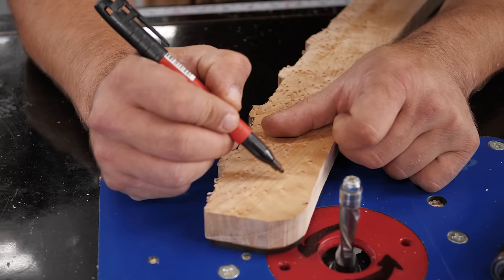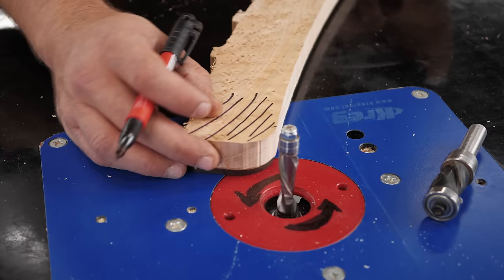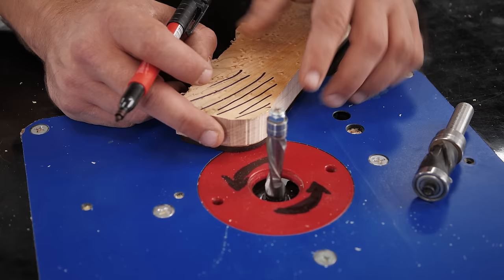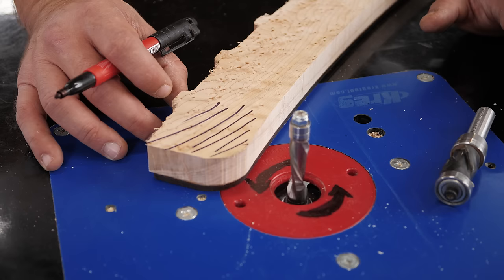You can see the grain is going like this from the lines. So if you were routing, you have to go against the router bit most of the time — you would want to go this way. Because if you went the other way, it's going to catch, you're going to get tear out, and the piece can shoot out of your hand. It can lead to a dangerous situation at worst, and ruin a workpiece that you spent a lot of time milling and preparing at best.